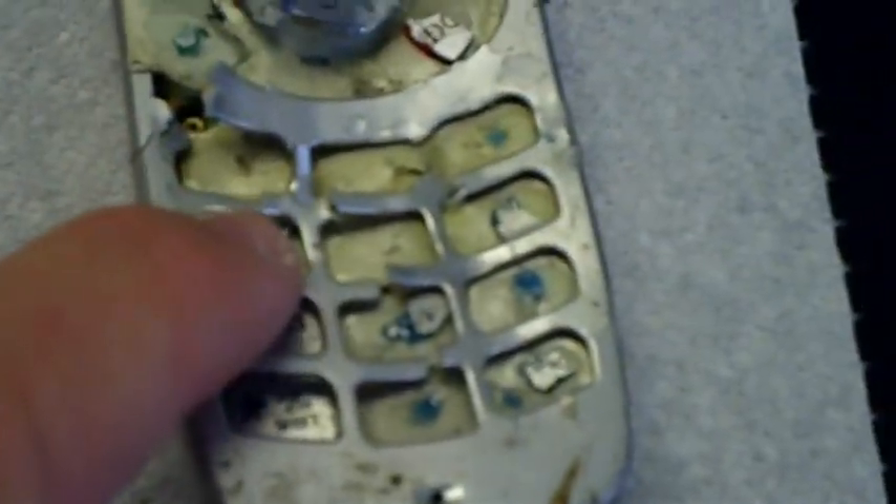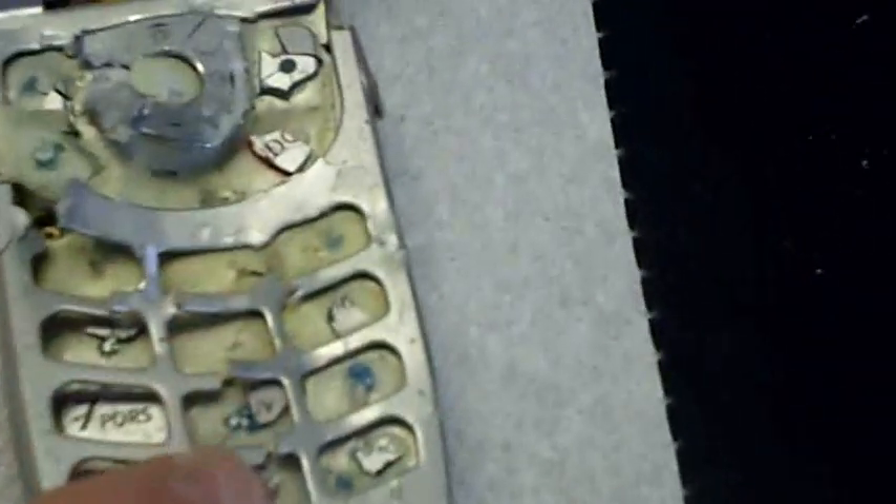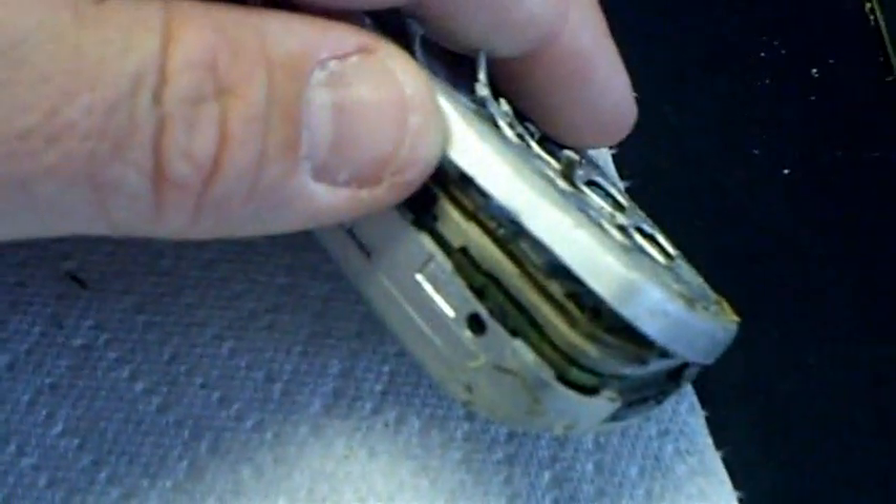Here we go — the keyboard, a lot of the buttons got obliterated. Part of the panel itself is split, and even right here the whole phone is split through the middle. But the whole phone is still here — nothing exploded off except the keys, which is expected because they're small, thin, and of course they're just going to go everywhere.